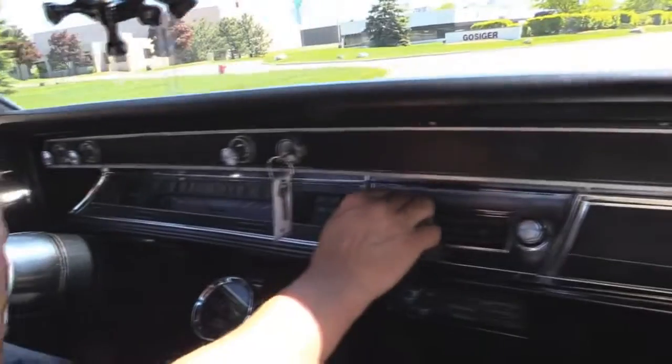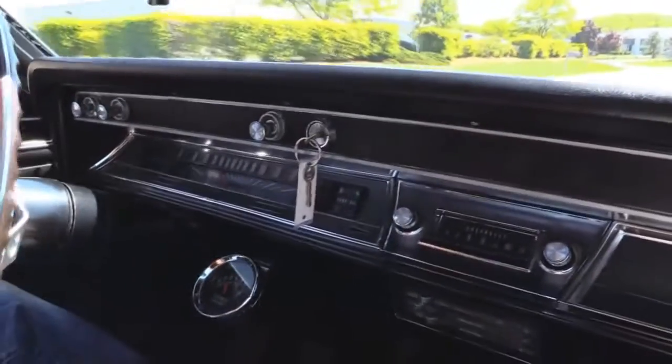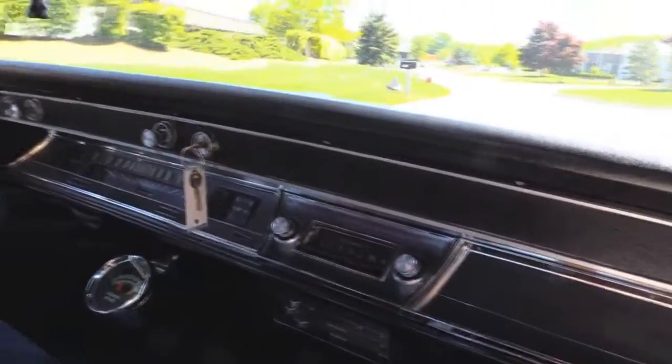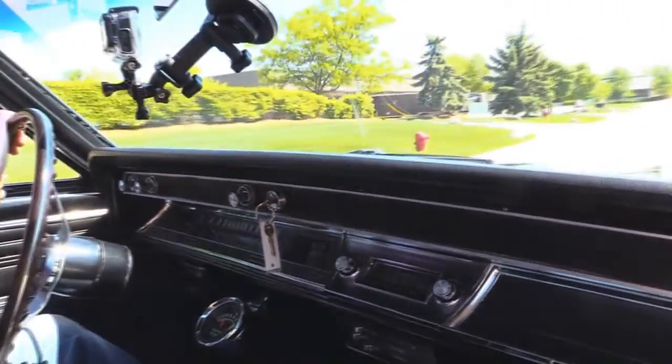Alright, let's take the '66 for a ride. Of course a four-speed is my favorite — got a big block in it, and it's got the cool hood on it. I love this steering wheel. Horns working, speedo's working, the tach is working. The AM radio is making some static, the fan is working on the blower, and the wipers are working on the windshield.